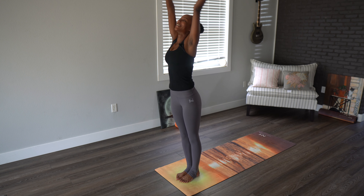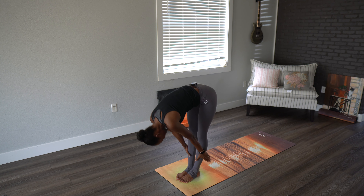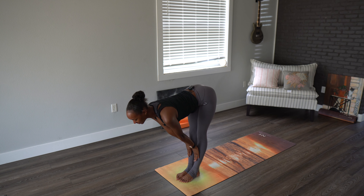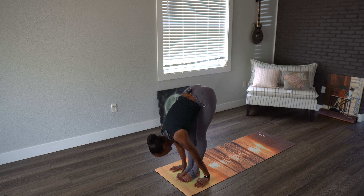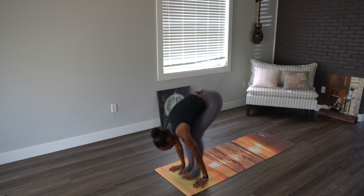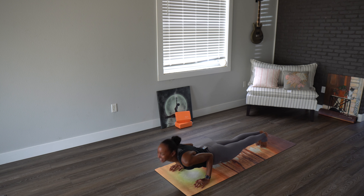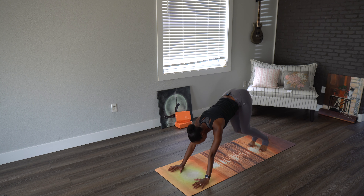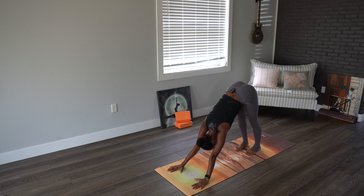Last time — fingers touch, exhale swan dive, inhale halfway lift, exhale back down. Maybe stepping or jumping into plank, coming on down. Inhaling upward dog, exhaling downward dog. Five breaths here.